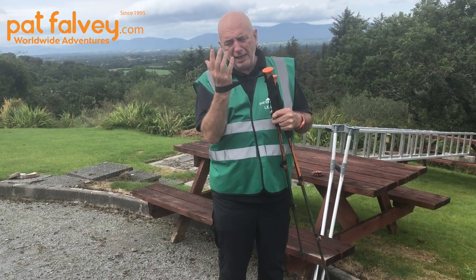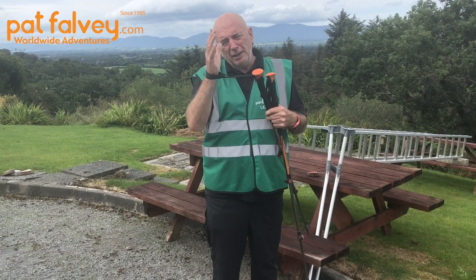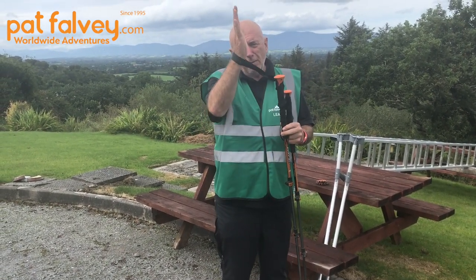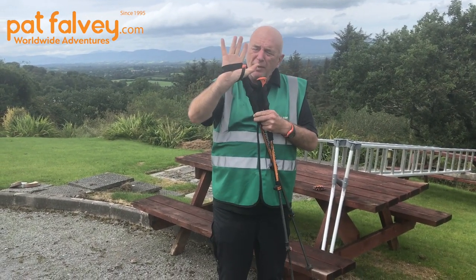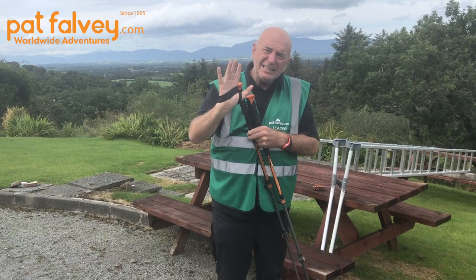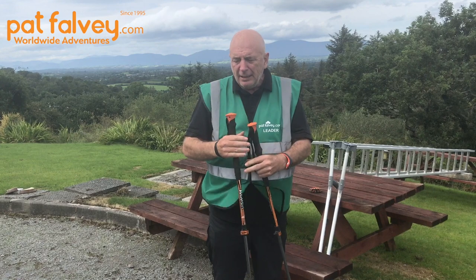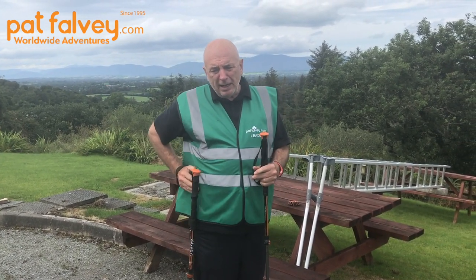My straps are large because I allow them to be big so I can get mitts up through them when climbing at high altitude. The trick is to put your hand up and down through the strap correctly. The strap goes across your palm, and this is what takes the weight off your feet, knees, and back.